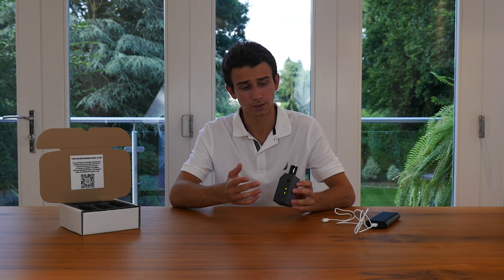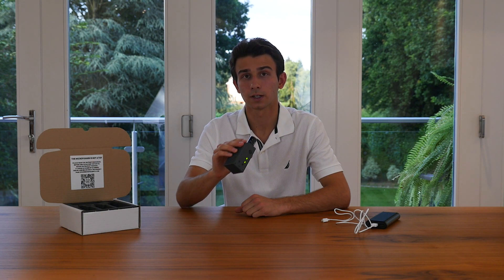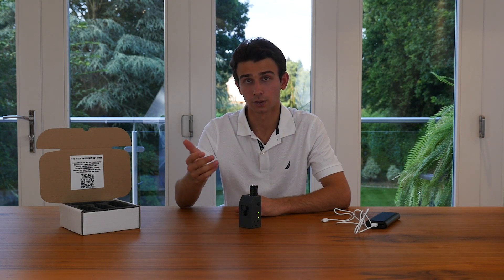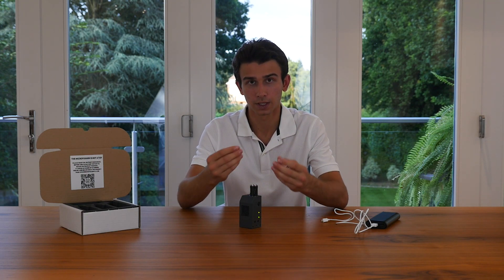Using the Microfogger is also pretty simple — simply hold down the main power button while the Microfogger is on and it'll start making smoke. You can also adjust the properties of the smoke. For this you've got two options: the airflow setting, which determines how quickly the smoke comes out, and the smoke density setting, which determines how thick the smoke is.